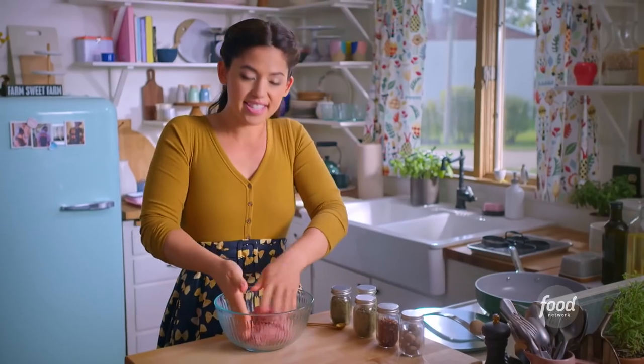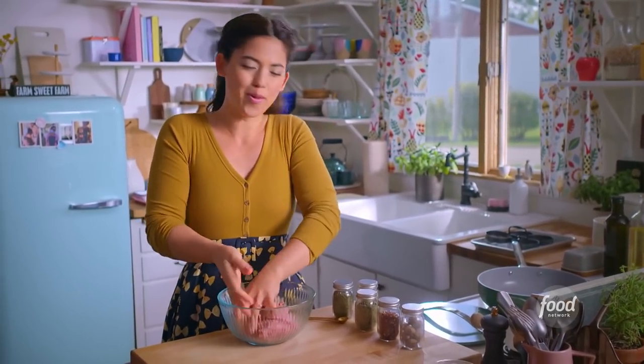Now I'll mix this together with my hands. I don't wanna overmix it and make the meat tough. If you wanted to use ground turkey or ground chicken, you could totally change up the meat. I'm gonna divide this into four equal pieces — it'll make four nice big sandwiches.